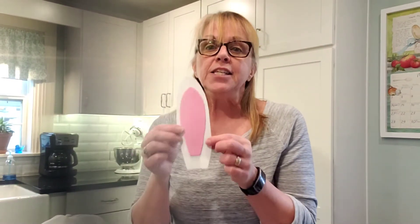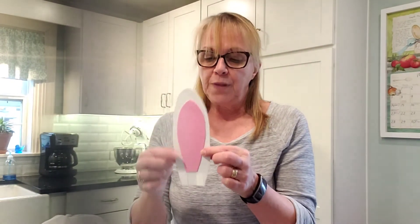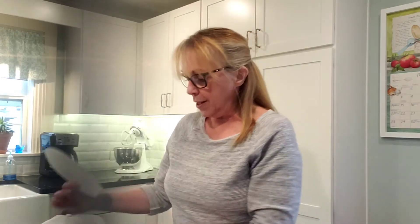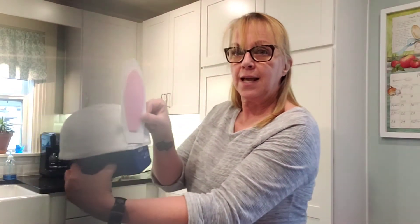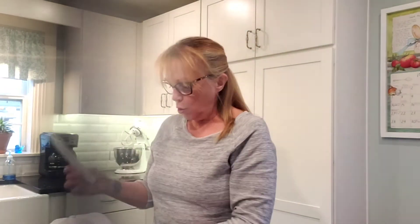First thing we're going to do is put the ears on. I've made these ears out of craft foam. You can glue them just on the side if you want and that'll be perfectly fine, but I'm going to show you how to glue them on so that they will stand upright.